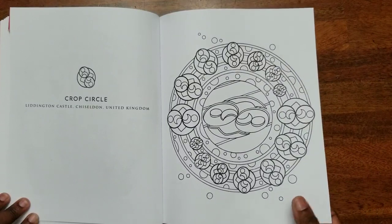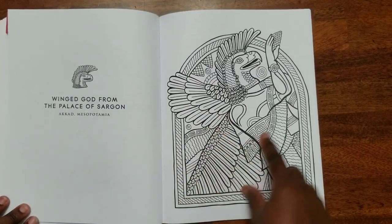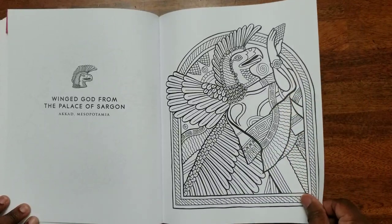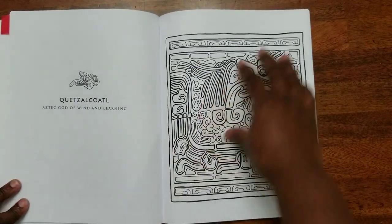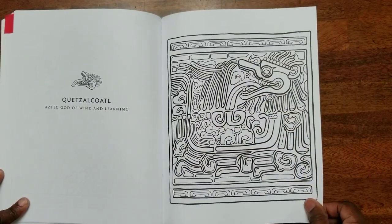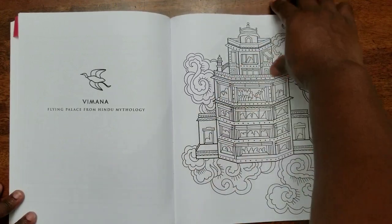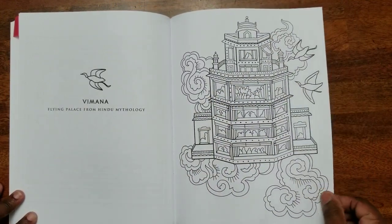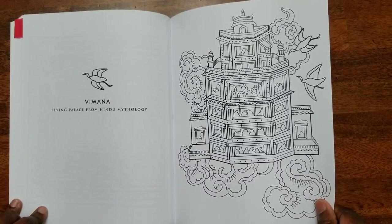You can go online and get inspiration from pictures, or you can just color them the way you want to. The one that I did, I just colored the way I wanted — I didn't go online for inspiration. But that's something you can do if you want to color it to look more realistic or to resemble the actual original.